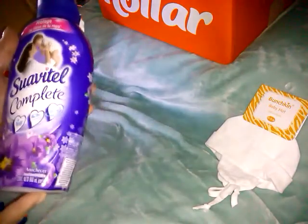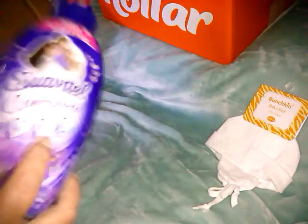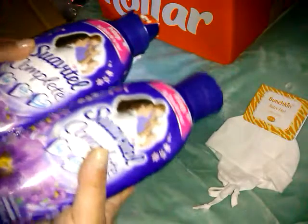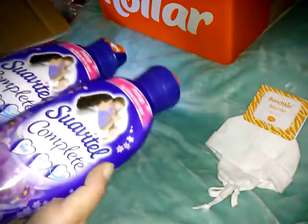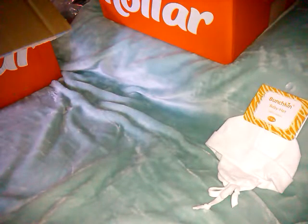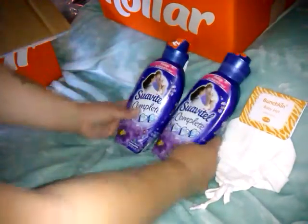So I bought this Swavel Complete — it's 800 milliliters. The site was advertising no wash. They're pretty big, and this is a lavender scent. It says Swavel Complete No Wash Lavender Fabric Softener, and they were $0.99 a piece.